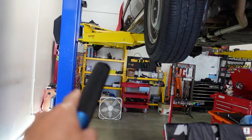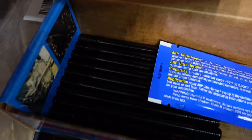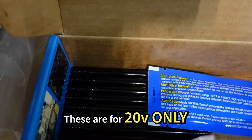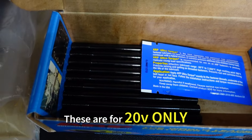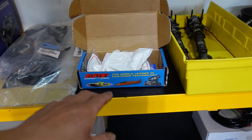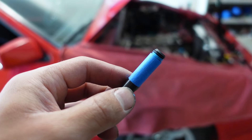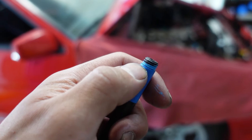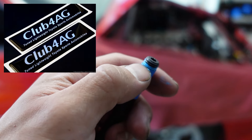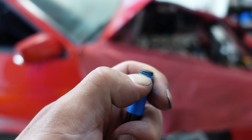By the way, that ARP kit over there for the customer car — the ARP head studs — those are actually wrong. You see, all these things are the same length. On the intake side, they're supposed to take shorter studs. So five of these are supposed to be short and then five long or regular length. Hopefully I can exchange or return this thing. I know ARP is on super back order these days.